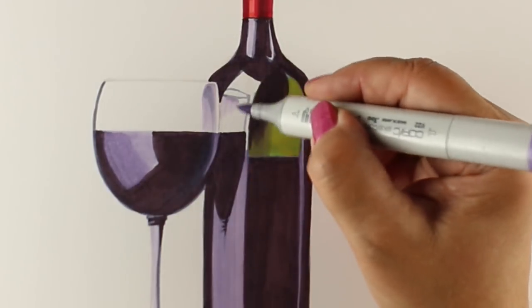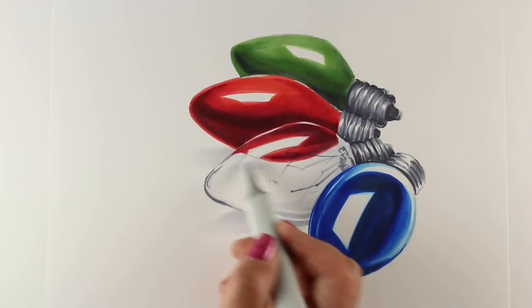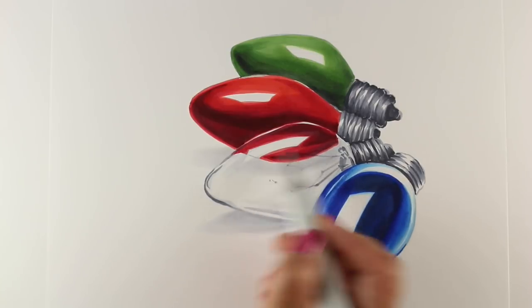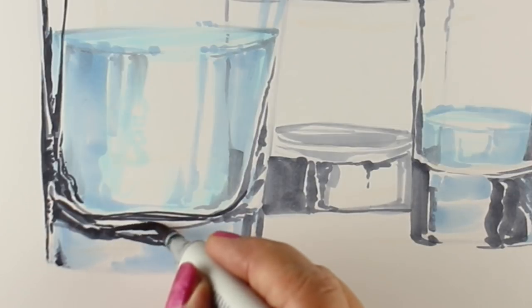Students are welcome to draw along with the instructor, or downloadable images will be available for students to print out and trace onto a piece of paper using a light marker so that there are no lines visible.